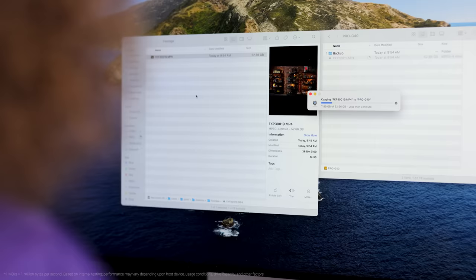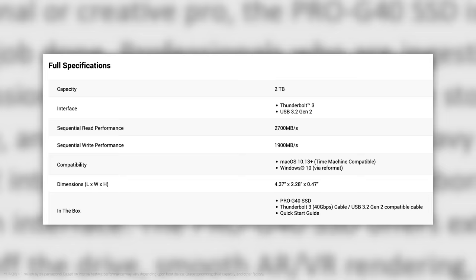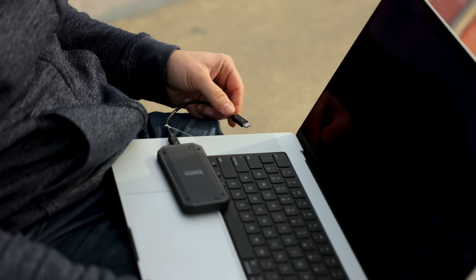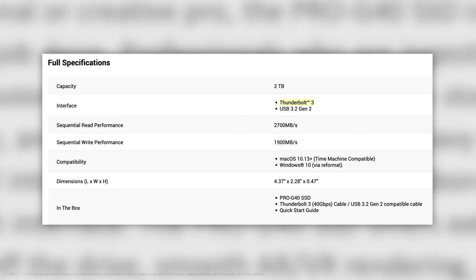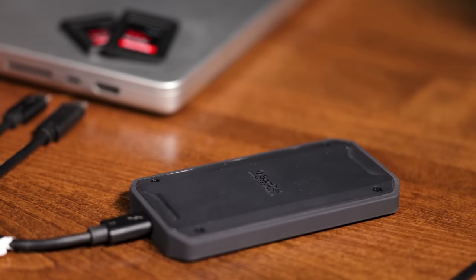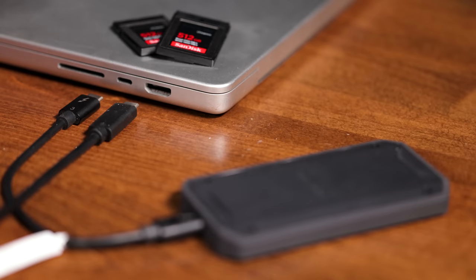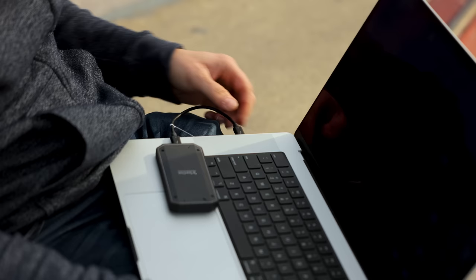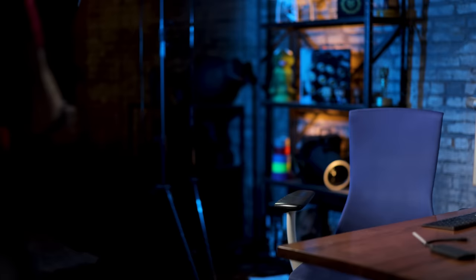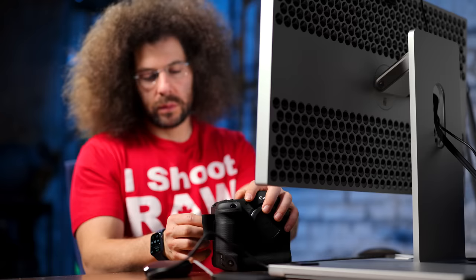We're out here at the skate park because I want to talk about speed. This thing is super fast — we're talking about moving something like 50 gigabytes in a matter of 30 seconds. That is a lot of data. You can get a read speed of up to 2,700 megabytes a second and a write speed of up to 1,900 megabytes a second. I'm plugged in here with Thunderbolt 3 on my MacBook Pro, but you can also use USB 3.2 Gen 2, so regardless of what cable or system you use, you don't need multiple drives.